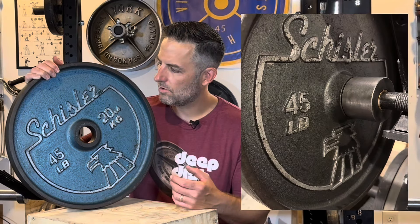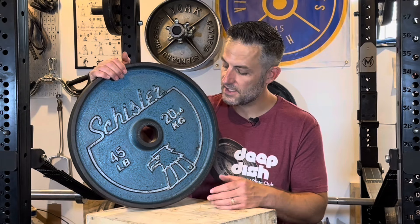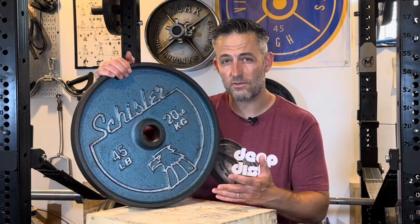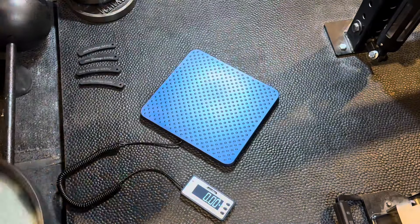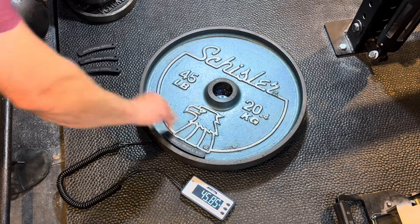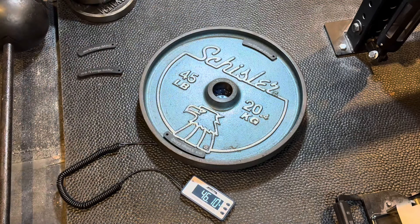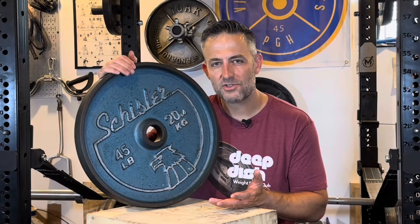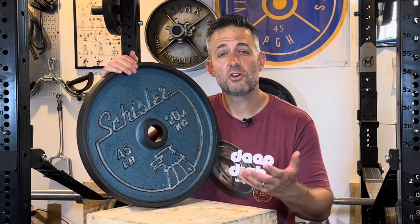The gray is kind of a metallic gray, similar to this blue being a metallic blue, which is quite nice as well. In terms of weight accuracy, this particular pair were overweight — the first one I weighed was 46 pounds, the second was a little less than 46 pounds. So I used my Vintage Gains magnetic calibration plates to bring it up to the weight of the first plate; I'd rather have two plates that weigh the same than a mismatched pair.